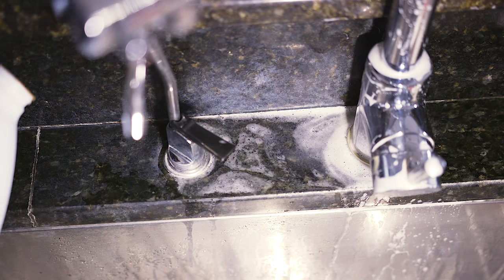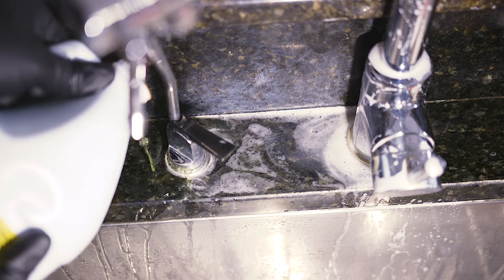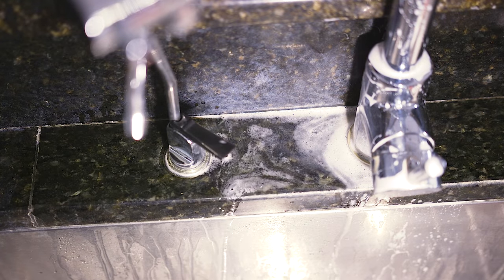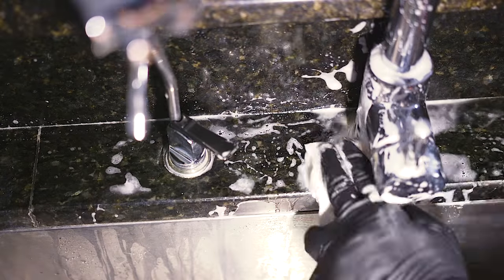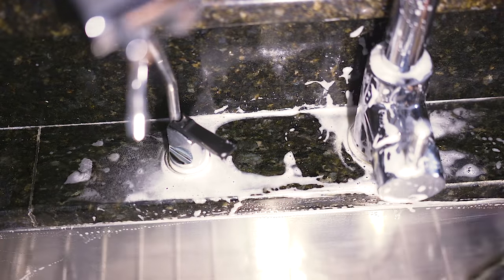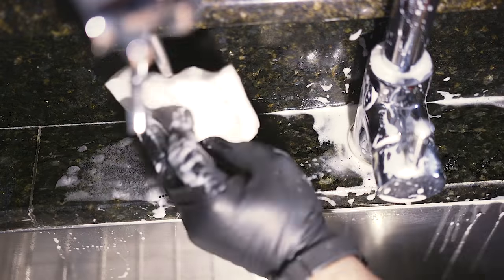While that's soaking, let's work on this other side.